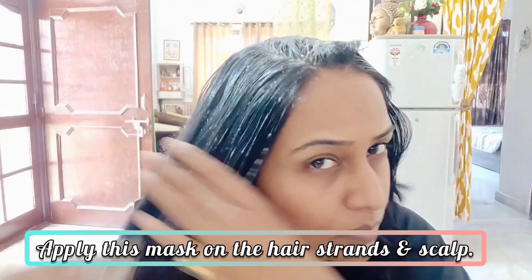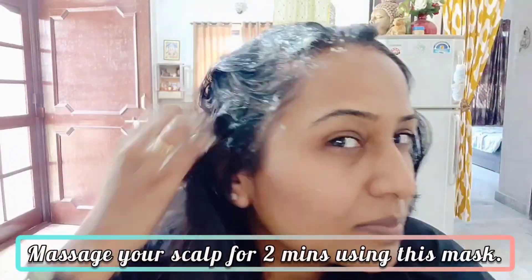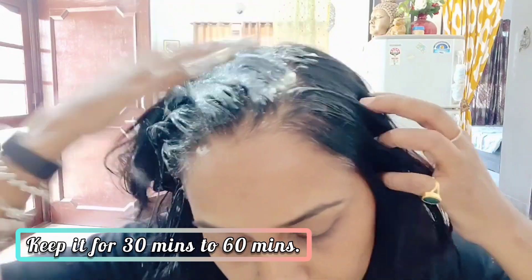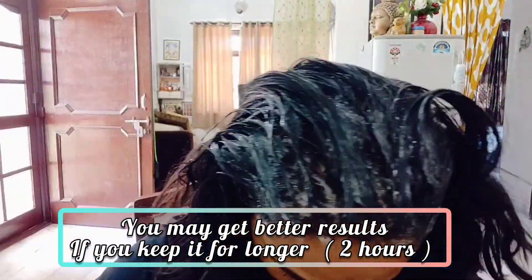We have made the pack. Apply it to your hair and scalp with a thick coating, and massage the scalp properly for 1 to 2 minutes. After that, keep it for about half an hour — or for better results, keep it for 1 to 2 hours. If you have hair fall, this will reduce it by 50%. That is my guarantee.